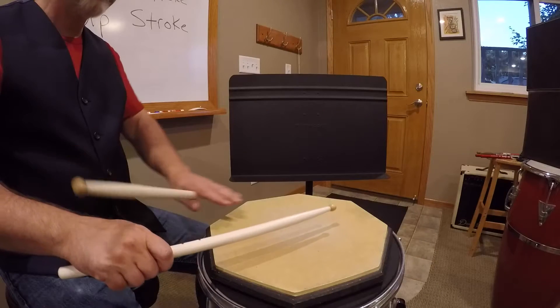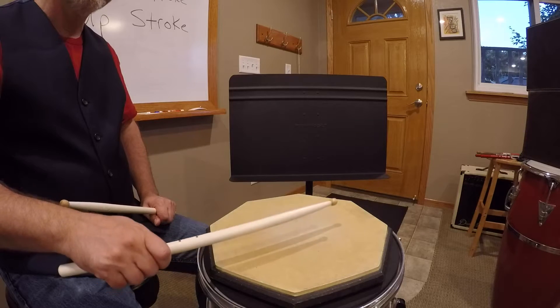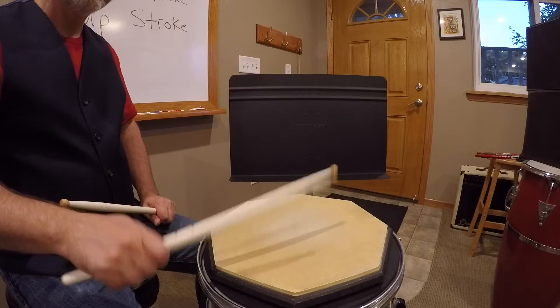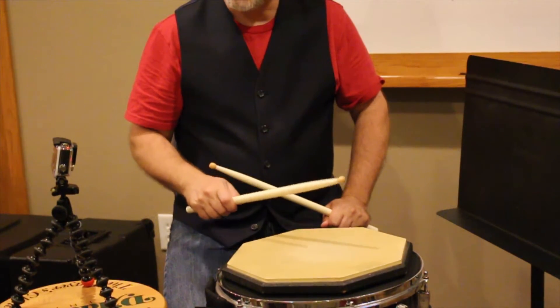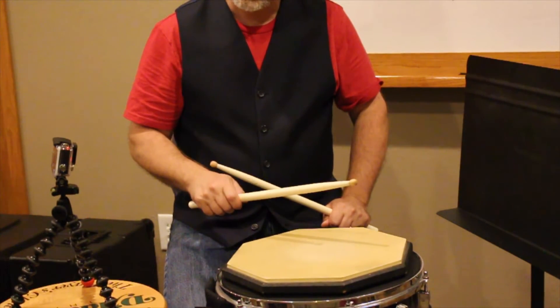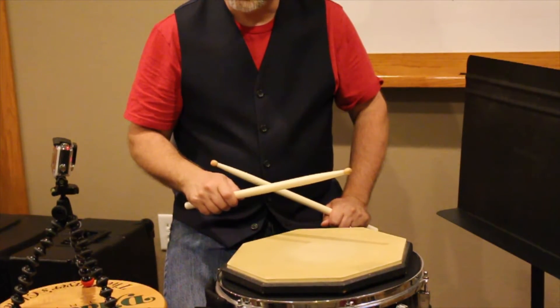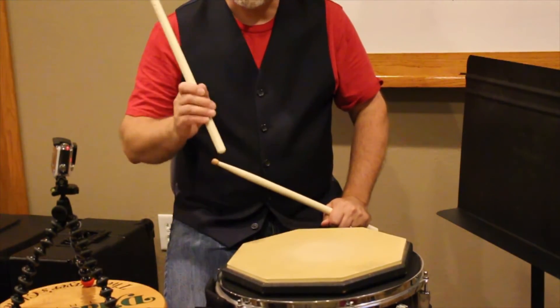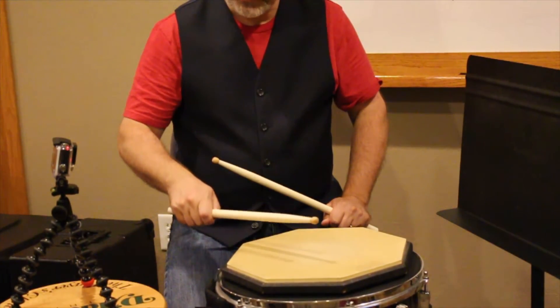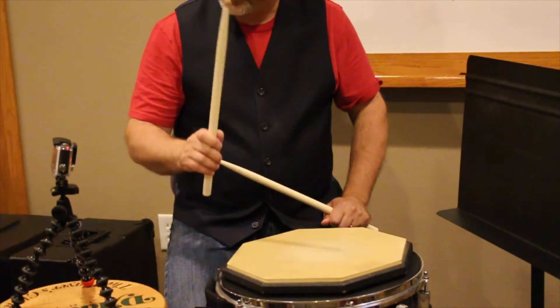Our taps were those that were two to three inches off of the drum. You can probably already hear that the full stroke and the down stroke are louder, and the up stroke and taps are softer. So full strokes would be louder, down stroke also loud, taps are soft, up stroke also soft.